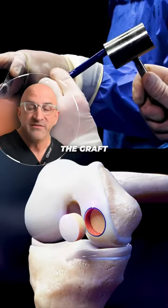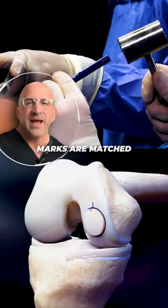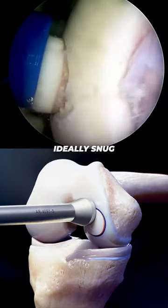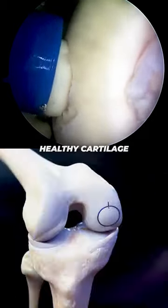Finally, the graft and the socket reference marks are matched and the donor plug is gently pushed into place, ideally snug and flush with the surrounding healthy cartilage.